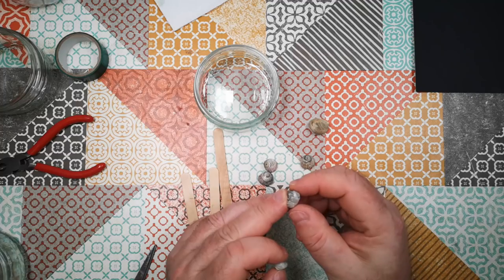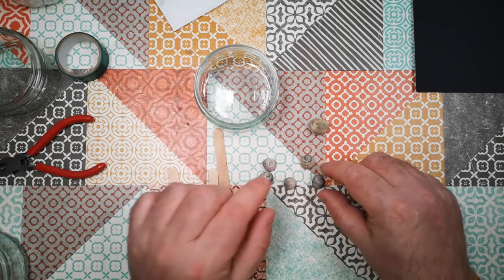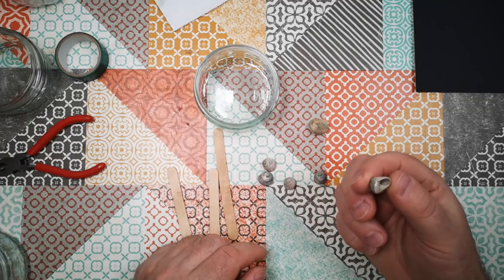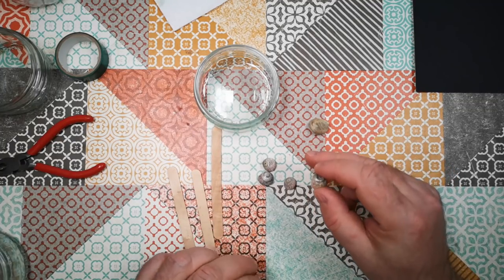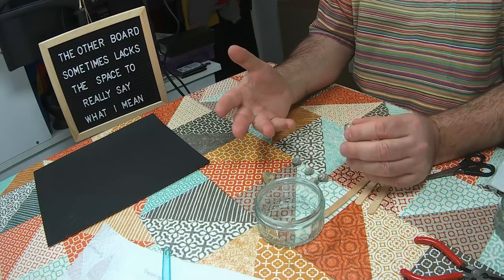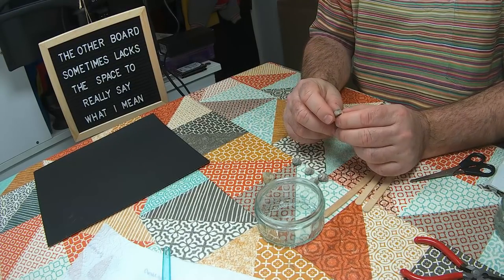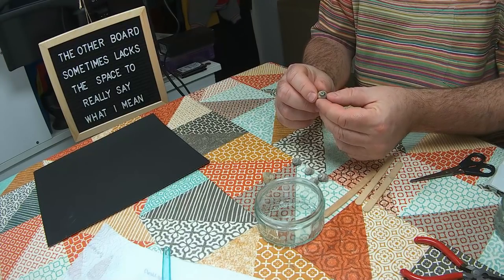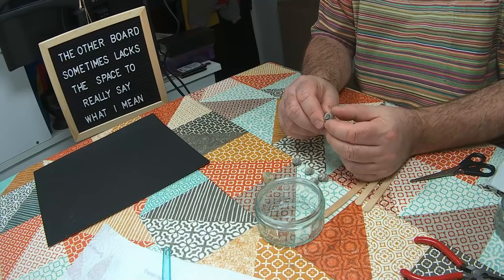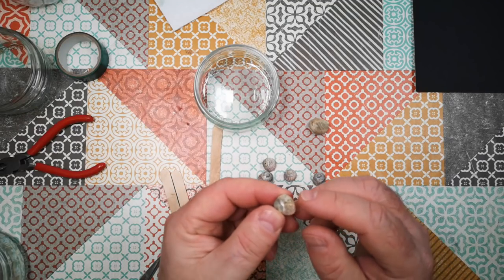I was down at the beach the other day trying to get some slow TV footage. There were lots and lots of these winkles on the shore — these are shellfish that people do sometimes eat, but I wouldn't eat them from this beach because it's quite industrial. When they're alive they're kind of nondescript little brown shells, but when they die and vacate the shell, the outer surface gets worn off and it reveals a quite beautiful layer of mother of pearl, of nacre, underneath.